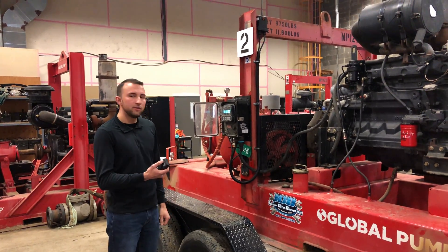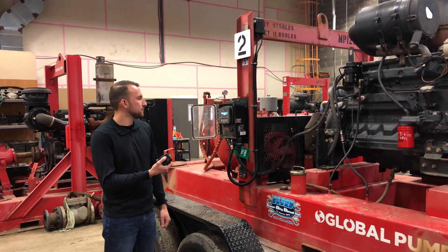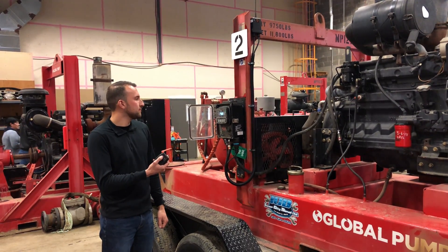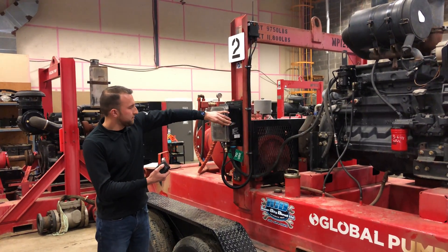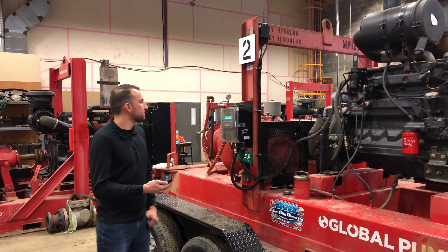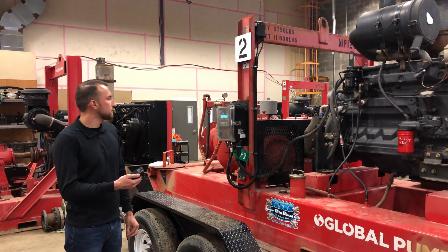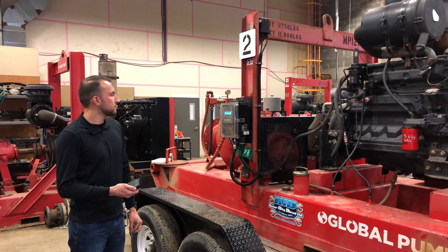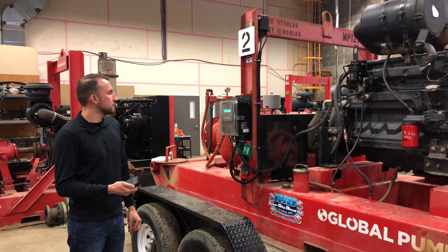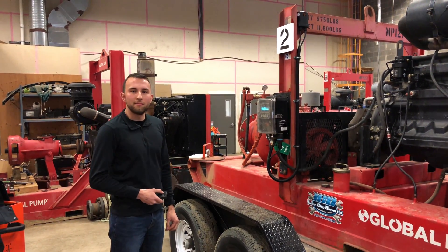We had the pump in the auto function, so all you had to do is press one of these buttons. At any moment, you can do the same thing to start the pump back up.